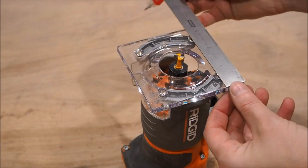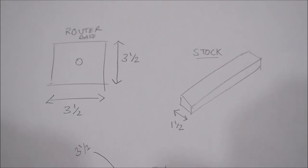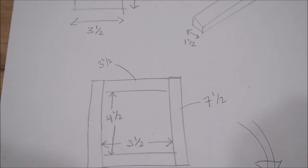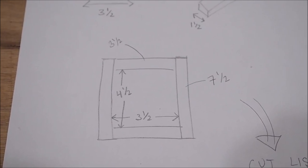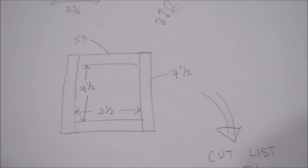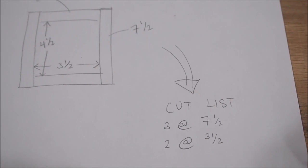I started off by measuring the size of my router's base. Mine was 3½ by 3½ inches, so I figured out that the inside of my jig needs to be that size plus an extra inch to be able to move the router back and forth. So I need two pieces at 7½ inches and two at 3½ inches, plus an extra piece for a stop — here's my cut list.